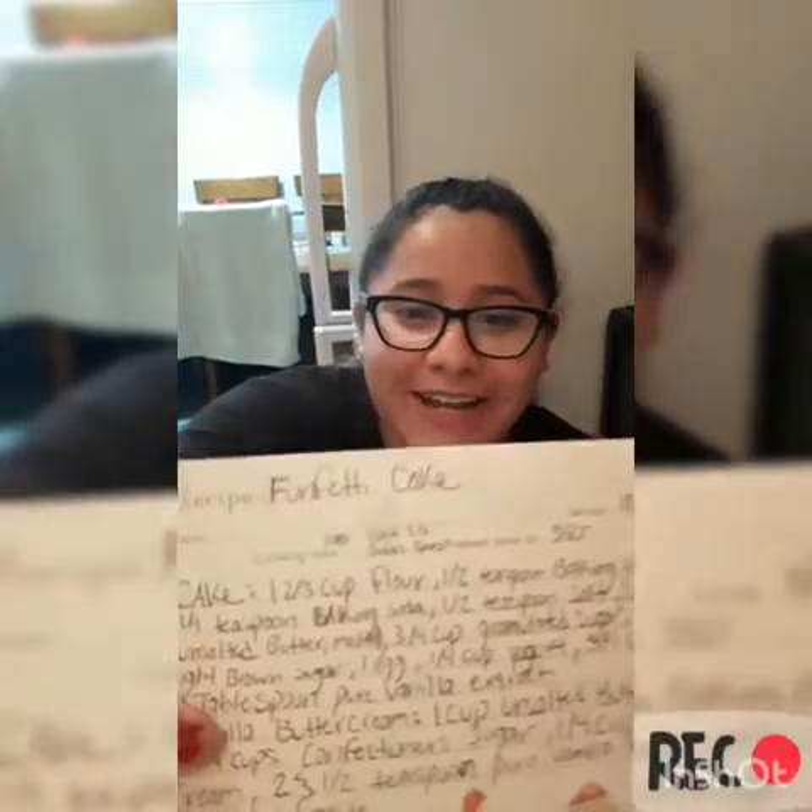What is up everybody? It is your Pearl Queen Loser, aka Lily. Today we're going to be making a funfetti cake, not from the box, just an FYI.